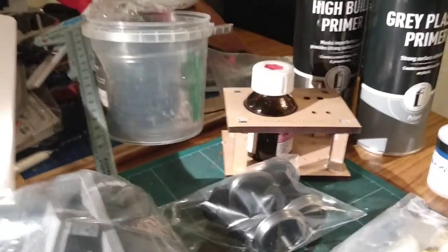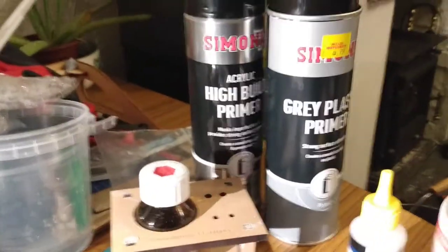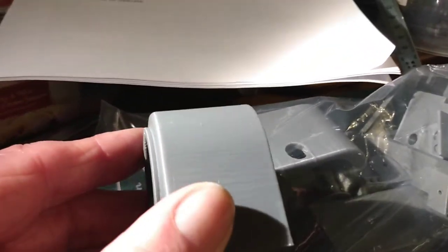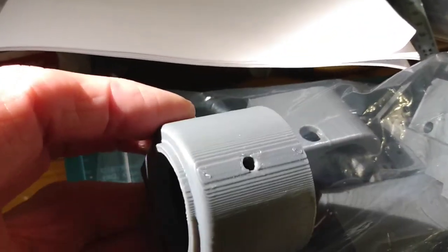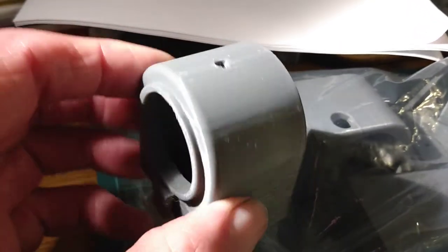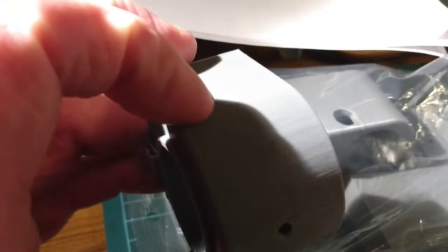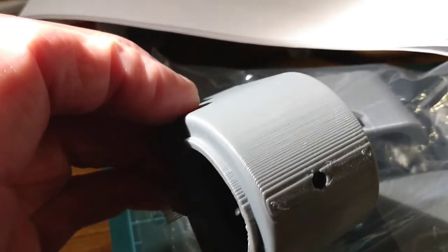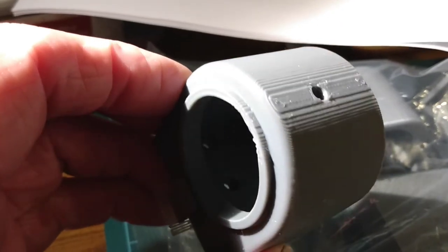Now, what else am I using to complete it? For the 3D printed parts, there are the layer lines that you get in general on 3D printed parts, and so you need to sand those down to smooth them off. This is preparation — sanding to remove those lines.